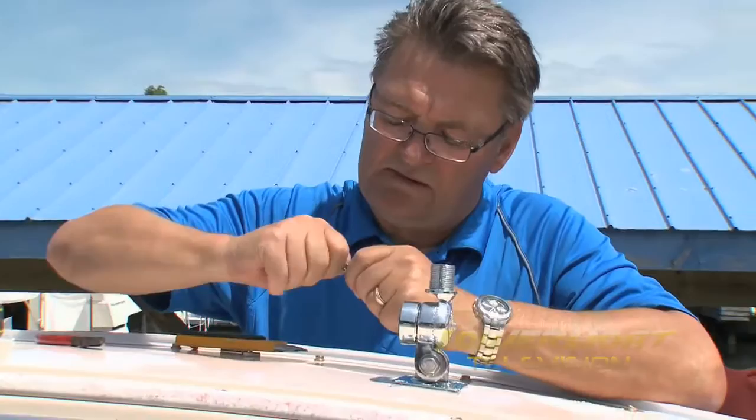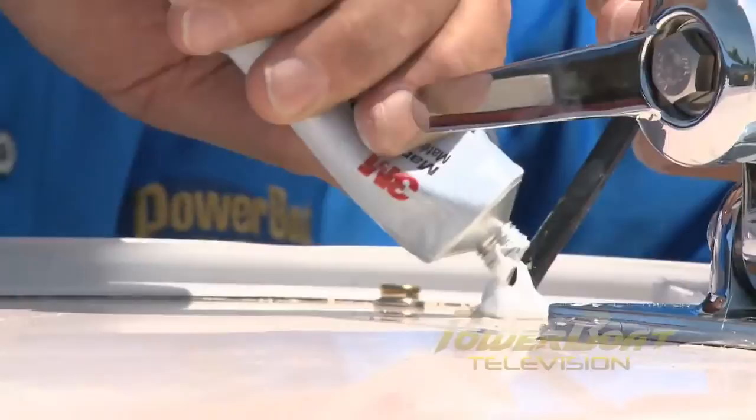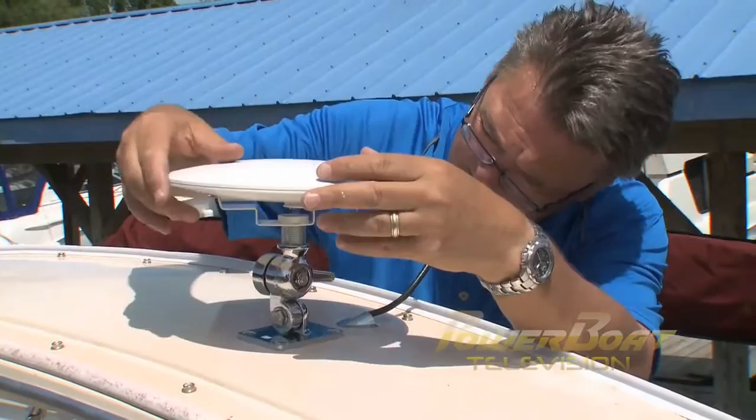After prepping the cable, the supplied connector was threaded on. To seal the hole from the elements, a stainless clamshell was installed by first positioning it and drilling the screw holes. Next, silicone was applied to all of the holes and the clamshell secured. Finally, the antenna was threaded onto the mount.